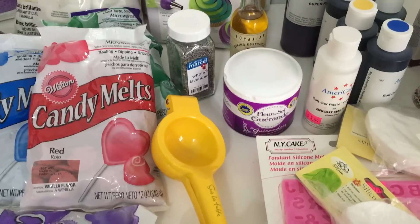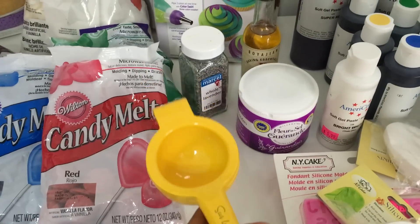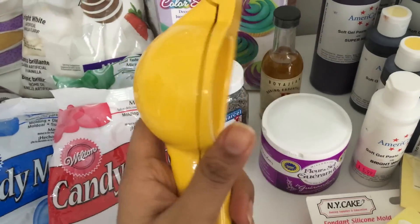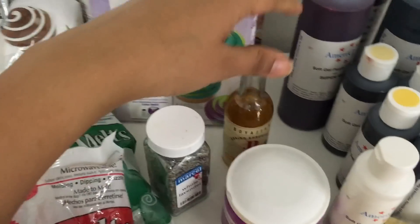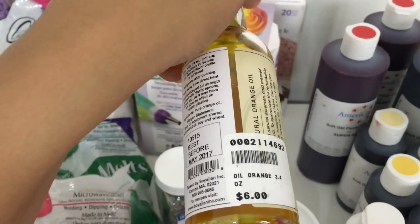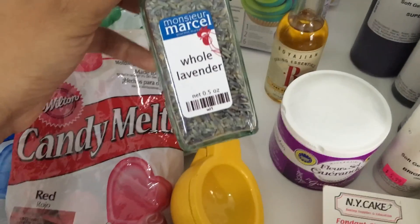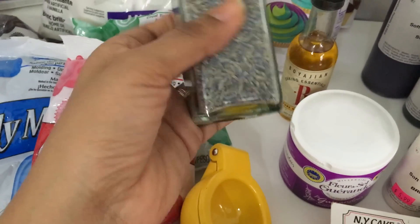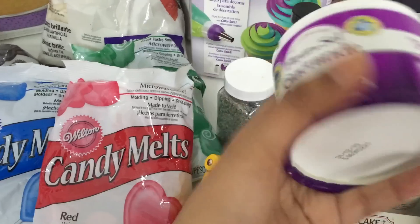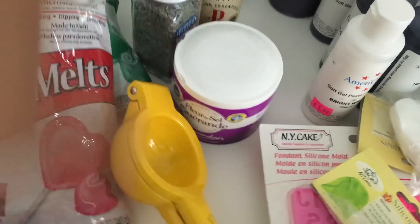The next store is Sur La Table in LA — it sells a lot of pots and pans and also takes cooking classes. I found it a little expensive, but I picked up a really nice heavy duty lemon squeezer that was on sale, and a baking essential pure orange oil for about $6. At the farmers market Sur La Table, there's also a shop called Monsieur Marcel where I bought whole lavender for about $10 to flavor my cakes. I also got Fleur de Sel from Sur La Table for about $6.